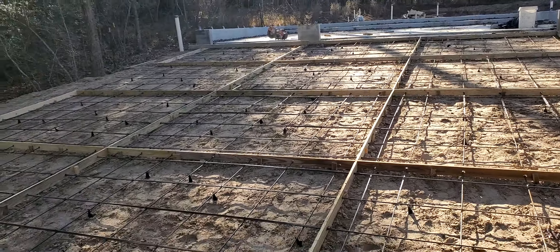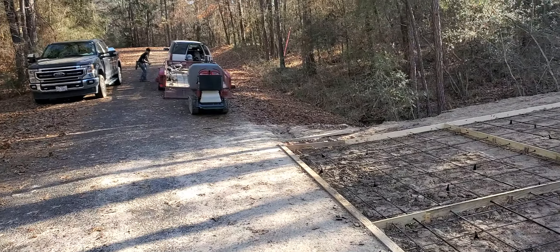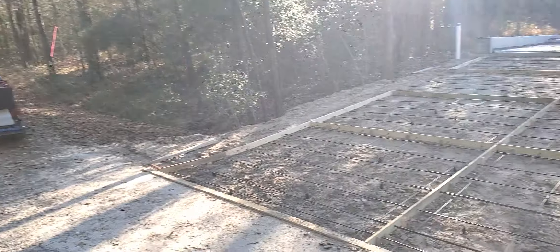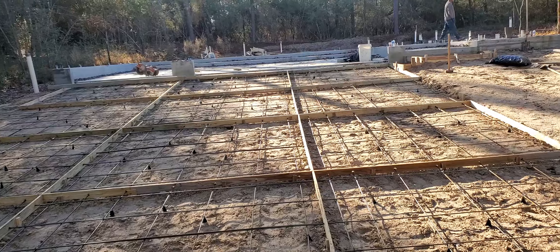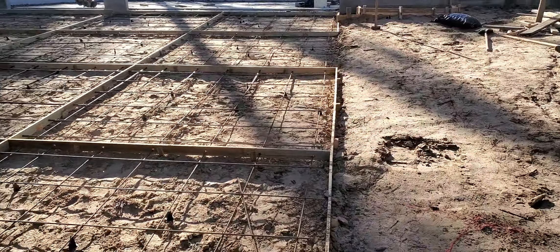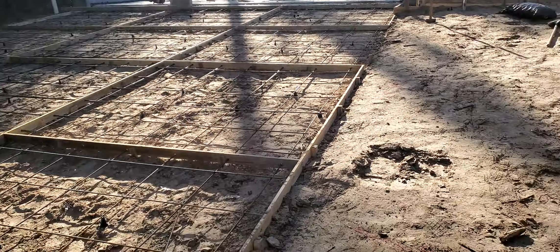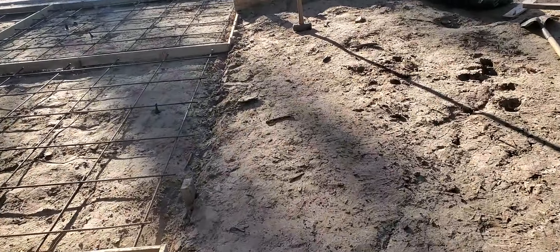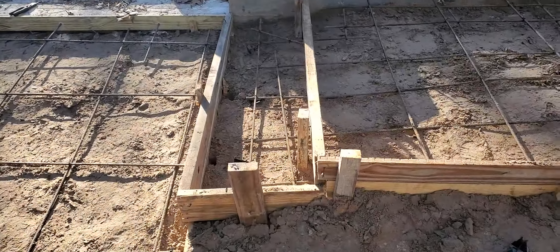We're waiting for the concrete truck, should be here shortly. Got the buggy ready — rented the concrete buggy for the day, it's like $250 a day. There's no way to do it without one unless you had a pump, and a pump is a lot more than $250 a day. This driveway is about 30 feet wide, 35 feet long from the house to the street — pretty good size — plus a stairway and a couple steps to the house.